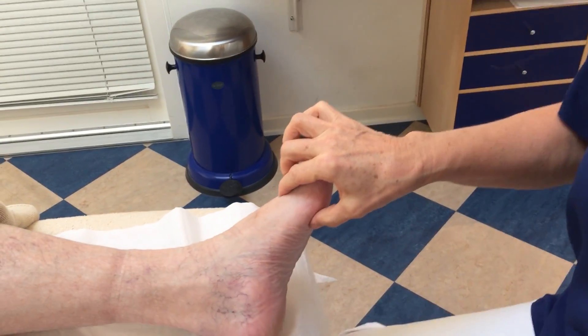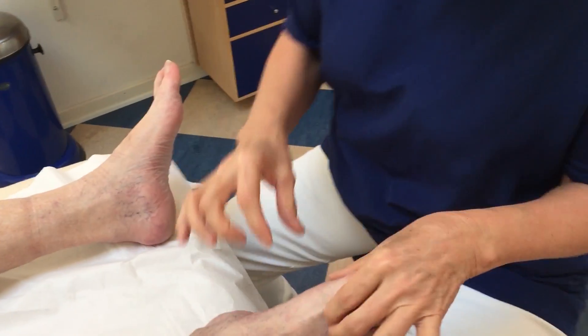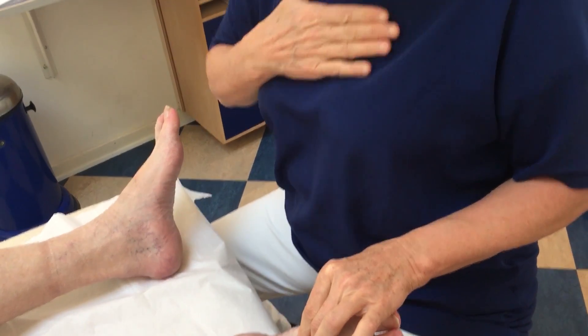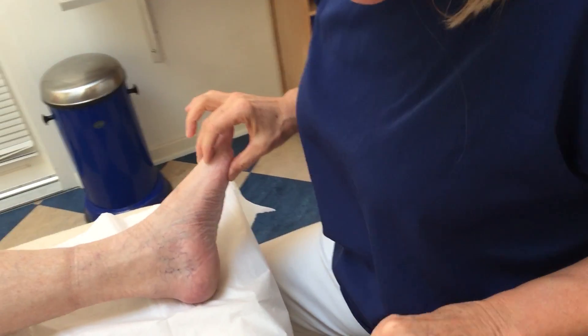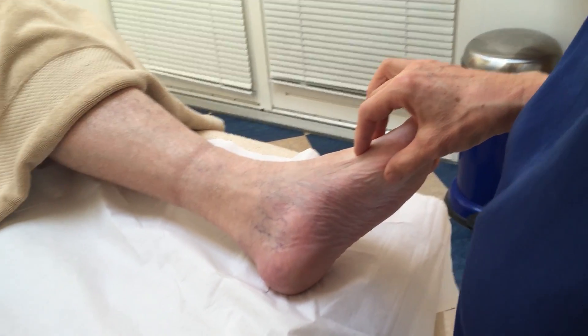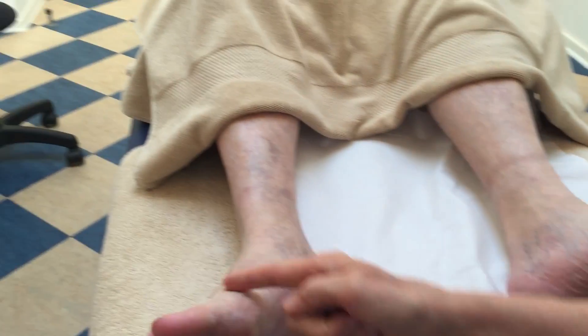So I will combine the vagus nerve with the heart, and the heart you find behind the sternum. So it means in the medial part of the foot, on the right side up to a level of T4.